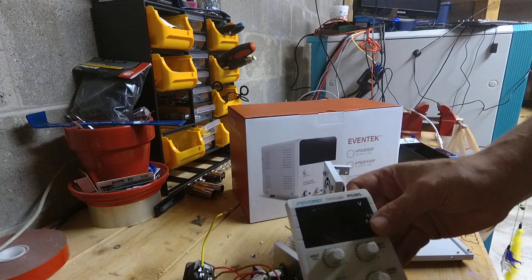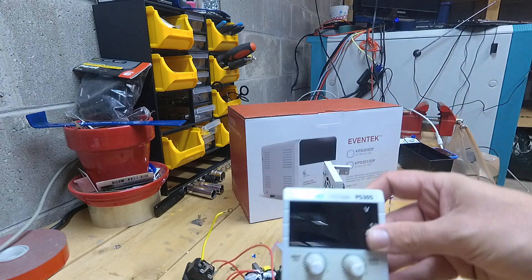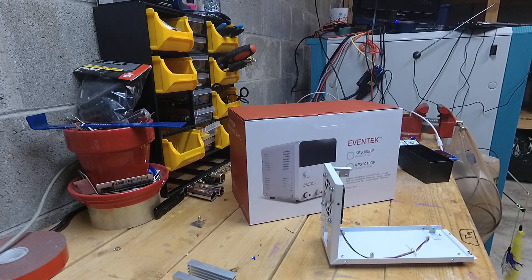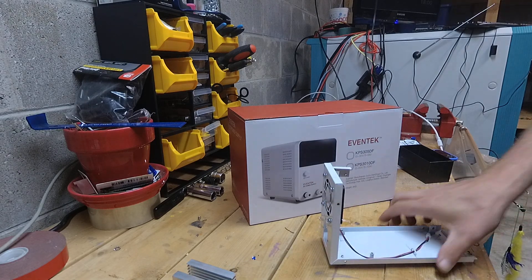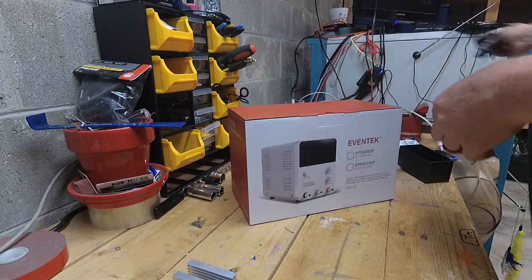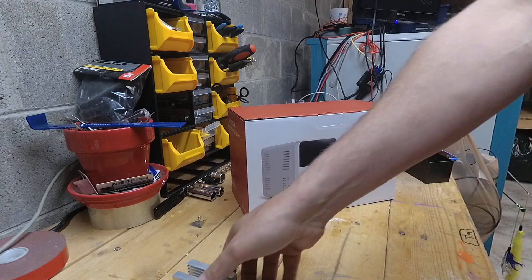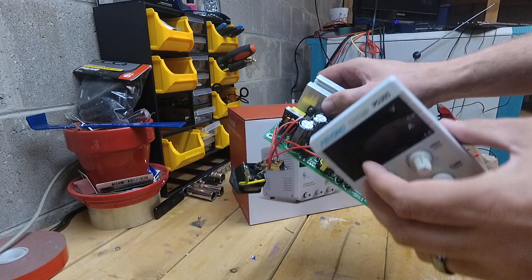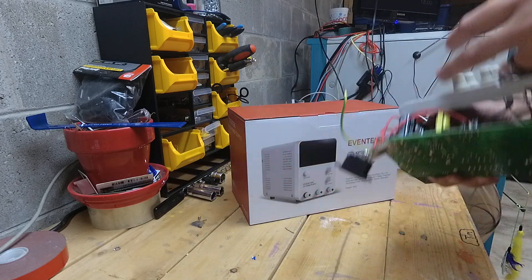Let me turn the light on. Alright, so here you go. This is all that's left of this thing. I had this power supply for about three days and I charged about 40 batteries, and now it doesn't output jack. And Pivono didn't really want to help me, so fuck them, I guess.